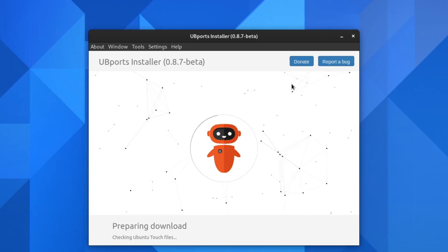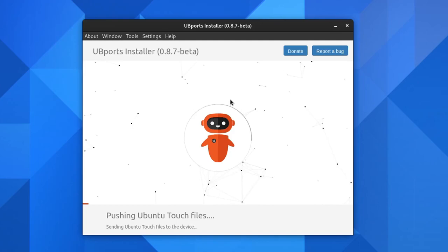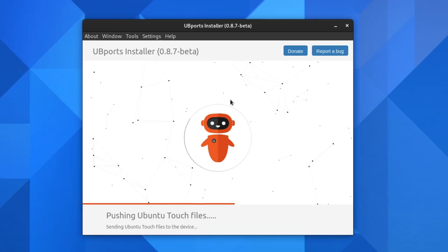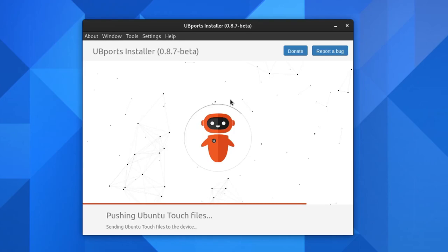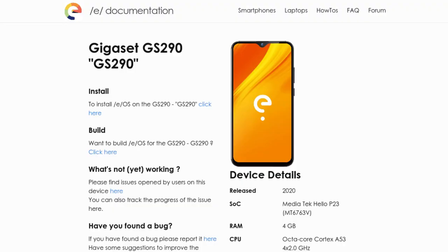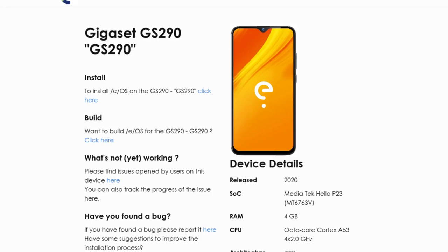Switching between OSes on the Volla Phone is very easy thanks to the Ubuntu Touch installer. In the installer you can choose between Ubuntu Touch, Sailfish OS, and Volla OS and easily install any of them by just following the prompts. I love how easy it is to switch operating systems on this. I still prefer the PinePhone's approach of putting an OS on an SD card and plugging it in, but for an Android phone the Volla Phone is by far the easiest for switching OSes. The Ubuntu Touch installer also lets you flash Android back or flash Sailfish — it would also be cool to see /e/OS on this device, which should be easy since /e/OS already supports the Gigaset GS290, which the Volla Phone is heavily based on.